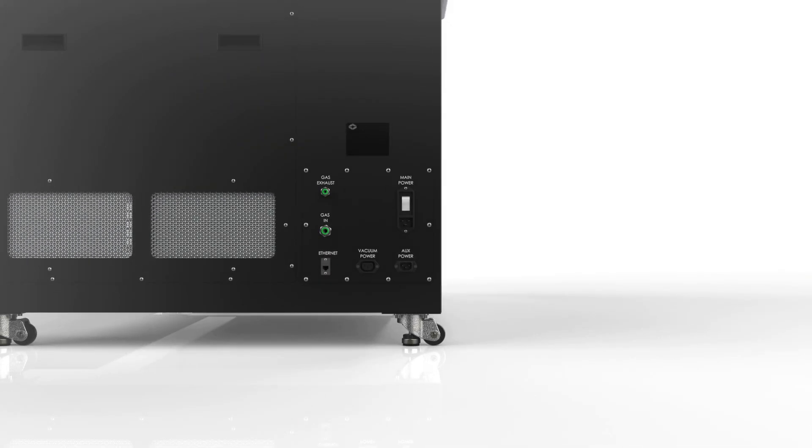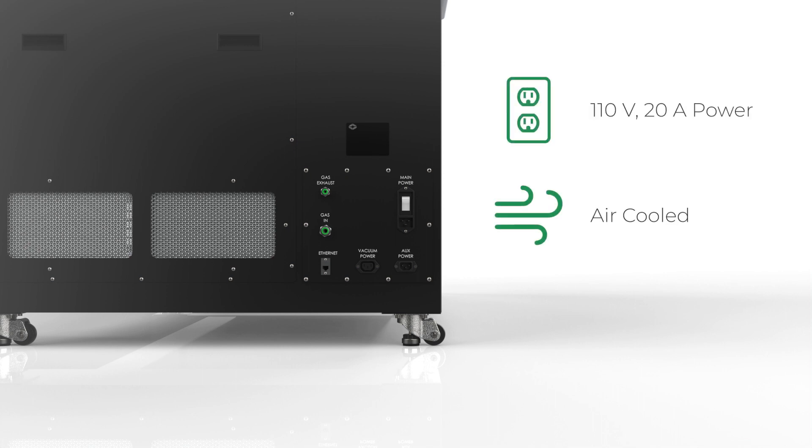Unlike traditional fiber laser systems on the market, Fablights only require 110 volt 20 amp power and are air-cooled. No special electrical setup and no extra chiller for operation. These make Fablight the most energy-efficient fiber laser cutting machines on the market.